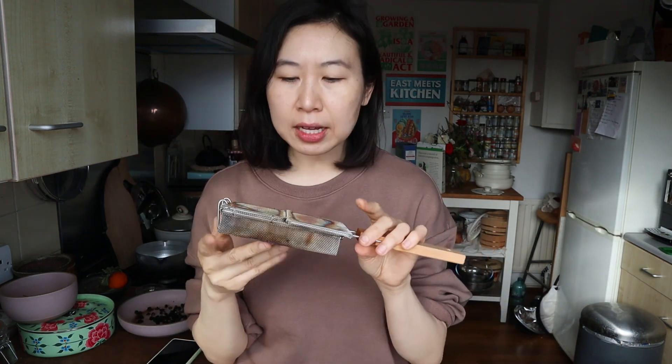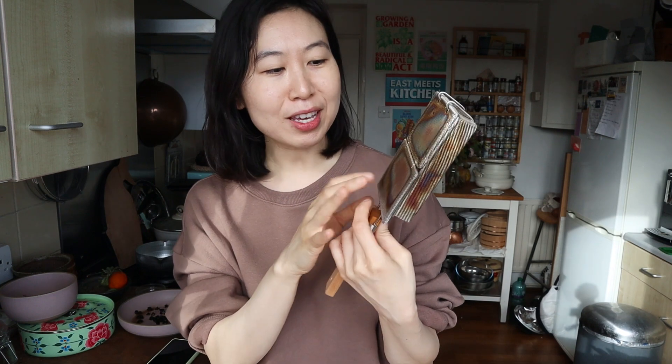What ends up happening with this rainbowing effect on stainless steel is that stainless steel has chromium in it, which is supposed to protect the iron and the different metals inside from rusting. When you combine chromium with high heat, it ends up discoloring like this. I was like, oh gosh, now it's ruined. I've read some ways to fix discolored stainless steel — apparently just with vinegar.